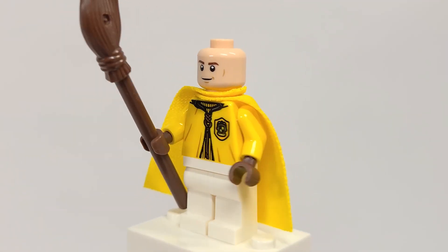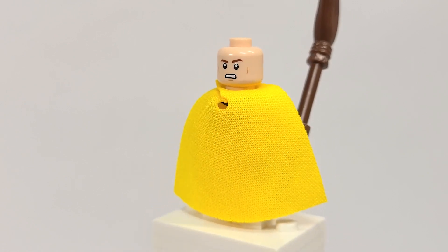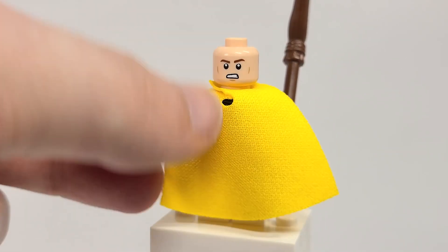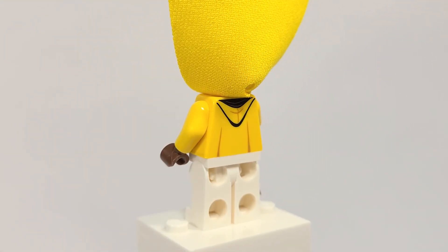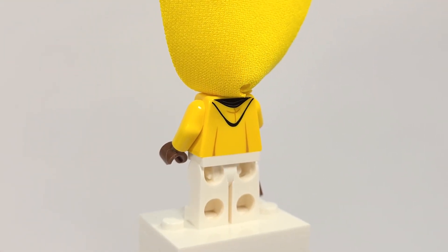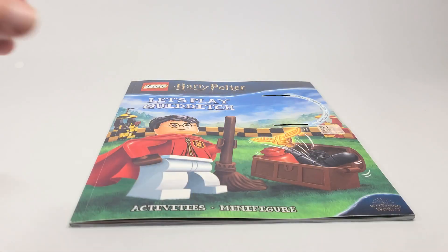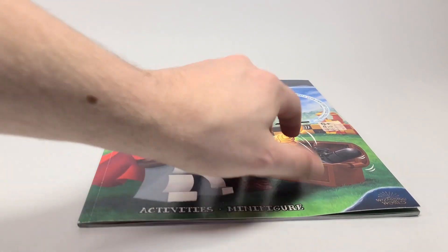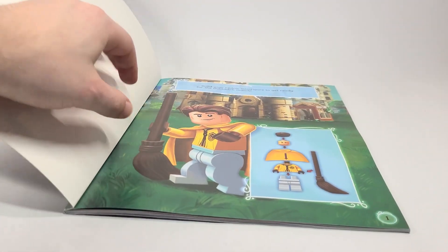I have always loved the quidditch robes and I think that the torso printing is really great with the Hogwarts crest there on the chest. I'm not sure why they chose to change his hair from dark brown to reddish brown in this and other sets, but I still think it's fine. It does look like Cedric. He's actually using the Han Solo face from Solo, and on the back he does have an upset or angry fighting expression — maybe grunting while he's flying and playing quidditch. As you flip that up, he does have a hood and some more back printing.